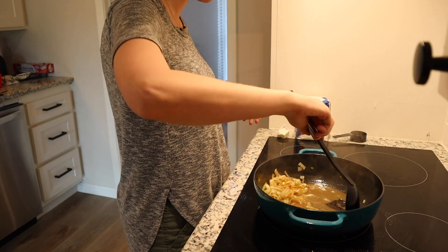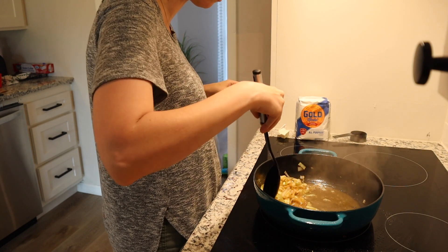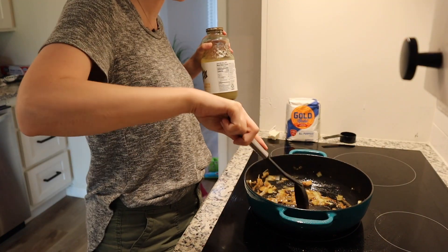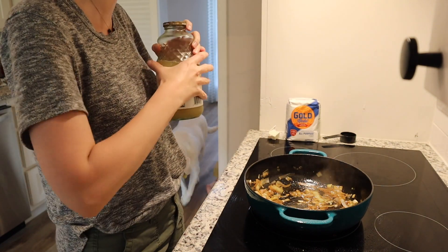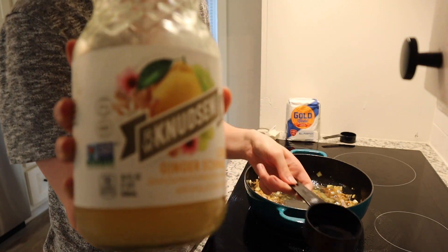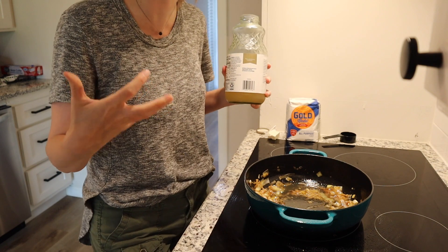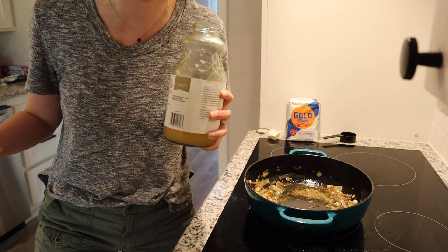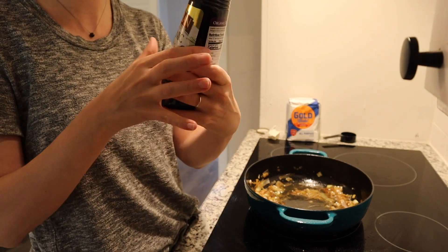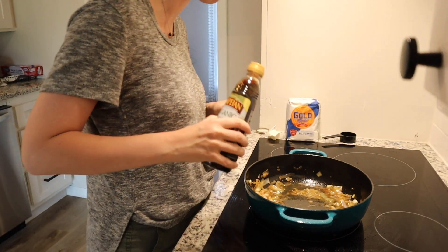You're gonna wanna make sure that you get any stuck-on bits into this little sauce that we've got going. This is almost dry — a little drier than I intended it to get. I'm going to add a half a cup of this lemon ginger echinacea juice. You could also use apple cider but it's summer and I couldn't find apple cider so I got this. And then a couple tablespoons of balsamic vinegar, and then I'm gonna bring this to a boil.